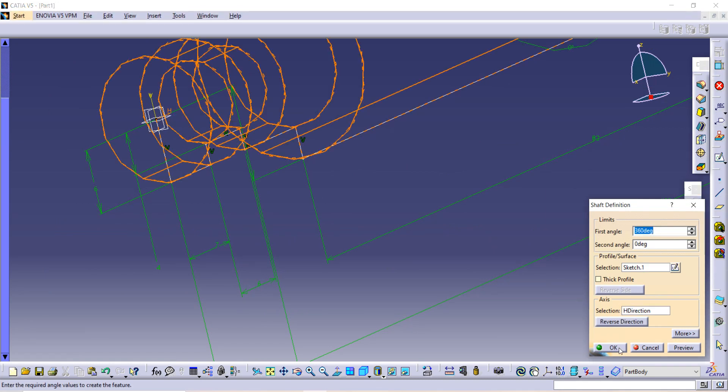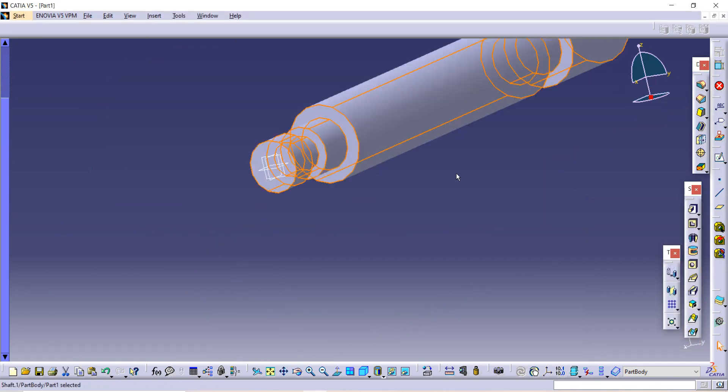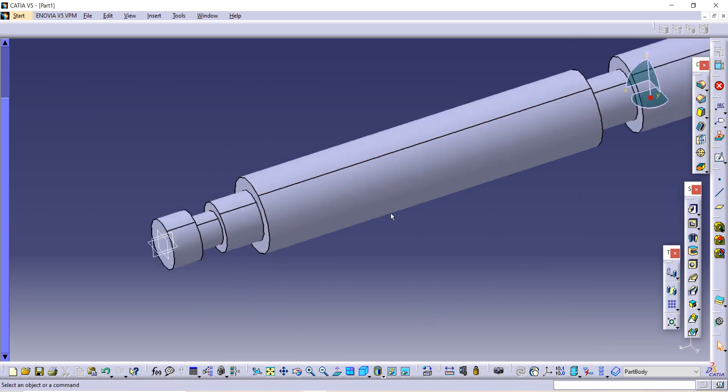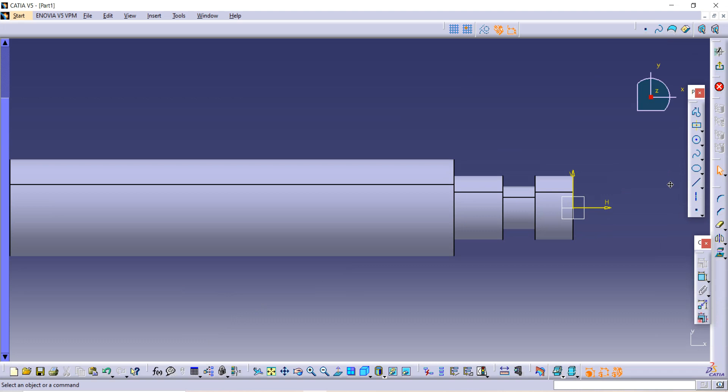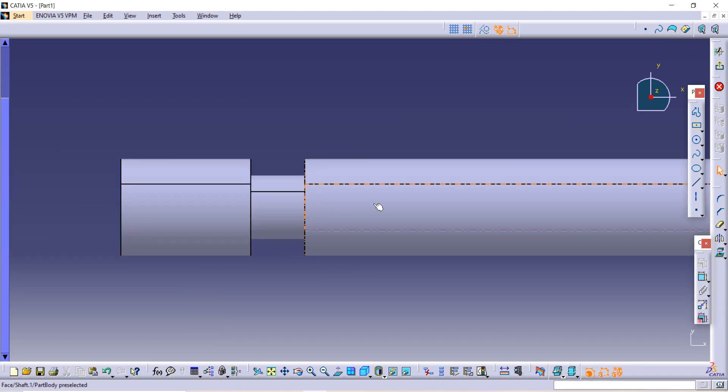Once selected, click OK. After that, you have to make one hole. First select the plane and then go to the sketch option. We want to make one hole here.